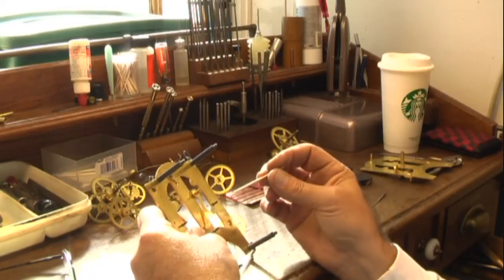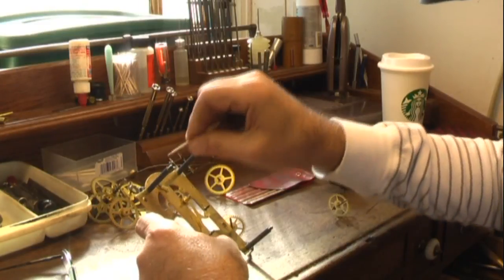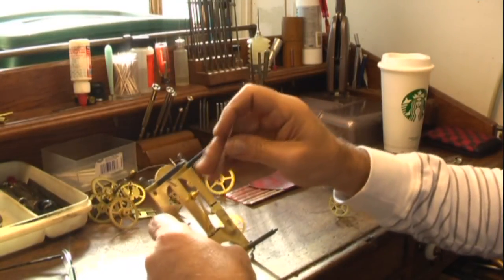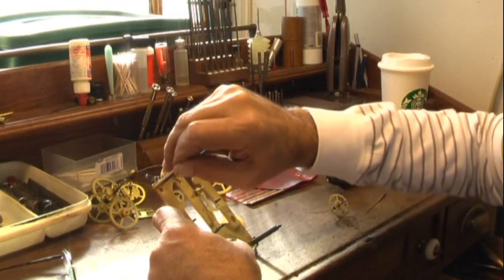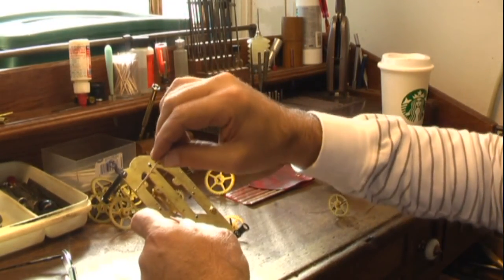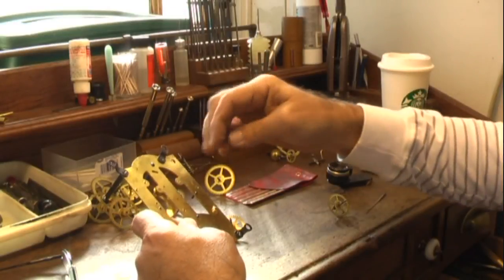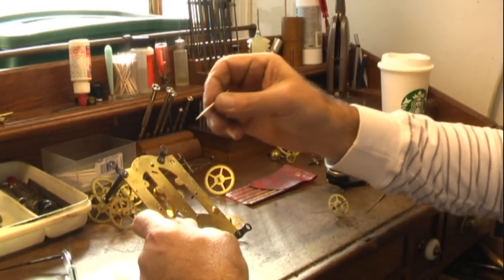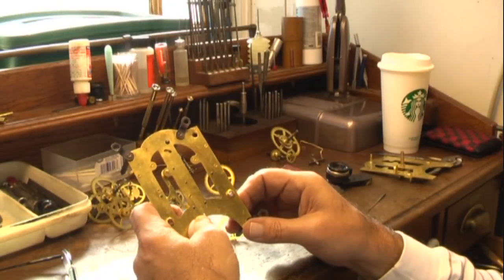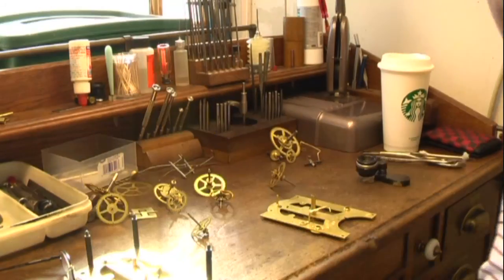One of the things you always want to make sure you do is peg all your pivot holes with a toothpick. That's really the true test to get all the dirt out — even though you've had it in the cleaner, you want to just use any kind of wooden peg and really get these super clean so there's no more dirt when you assemble. This is the true test to make sure it's really clean, so don't forget to peg all your holes. We're getting ready for reassembly now.